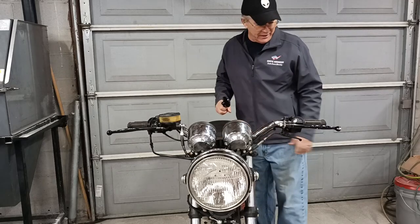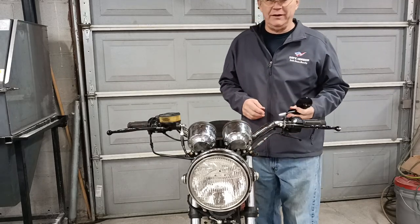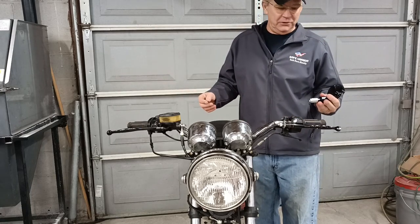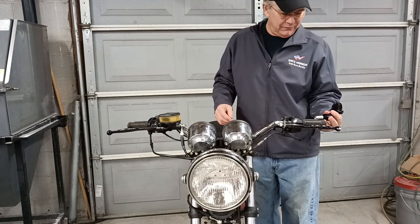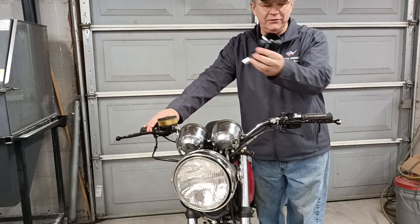Hey everybody, Floyd here. Welcome back to the asylum. Today we're just going to do a quick little short video. It's a lot nicer today — the weather later this week is supposed to be in the 70s. Last time I was filming, the weather was 17 degrees Fahrenheit. I picked up a pair of these little cheap bar end mirrors.